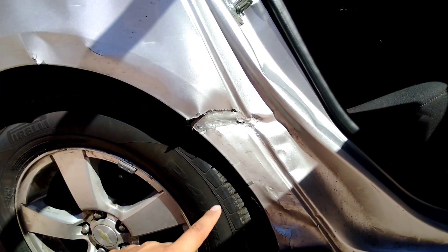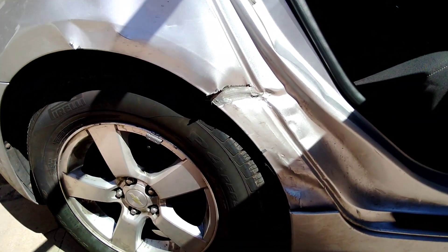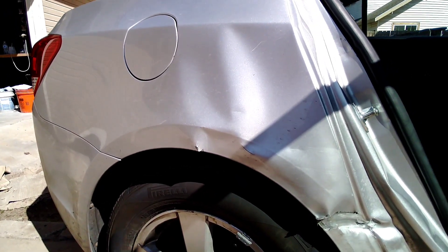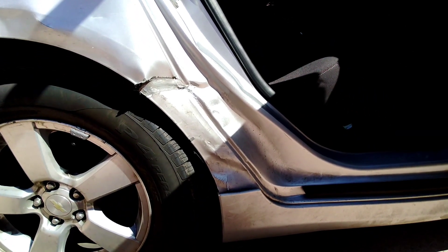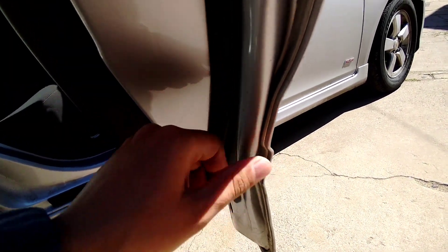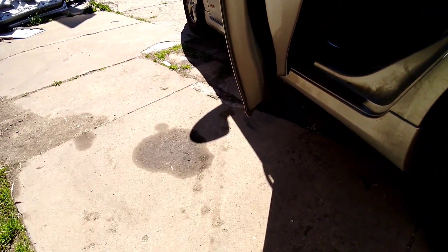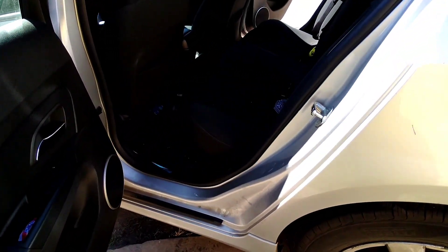It did dent pretty good there. They pushed this way back, so we're going to take everything off on this side and try to pull it as best as we can. We're going to have to weld — they did open it up there. Doesn't seem too bad. Hopefully with a couple pulls we should be able to get it where it needs to be. This door took the most of the hits — it sandwiched it, made a skinny door. It's supposed to be really thick. Let's check it out — yeah, it sandwiched it really good.